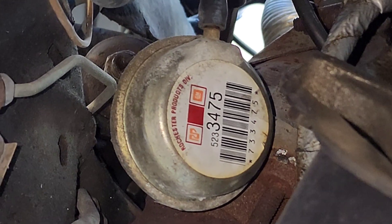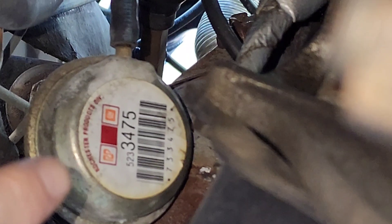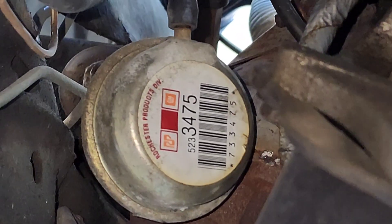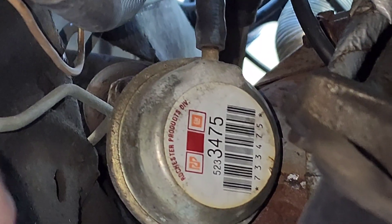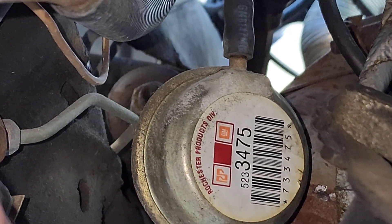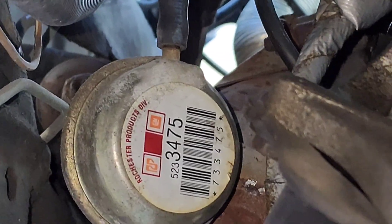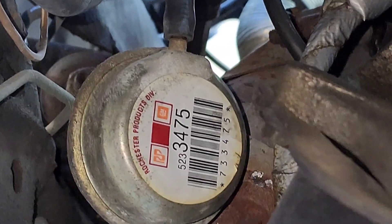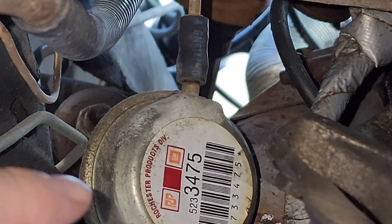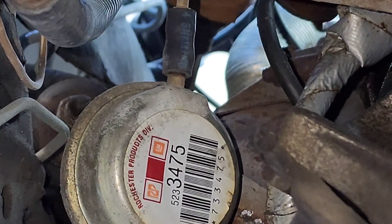Here we are underneath the driver's side of the car. This guy here in the center is the actual EFE valve. You can see the pipe that leads up to that thermal vacuum switch. The easiest way to find it is to just follow your exhaust manifold down to almost the Y-pipe and you'll see it right here. This one looks fairly new because this car doesn't really see bad weather, but I've seen them all rusted and beat up — so this is just to show you what you're looking for.